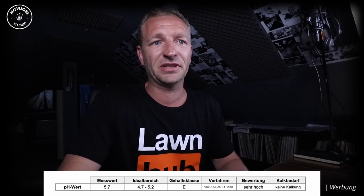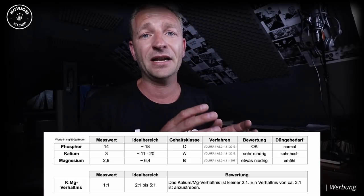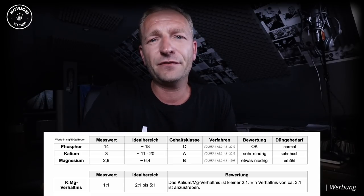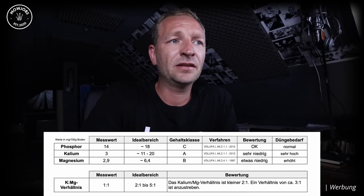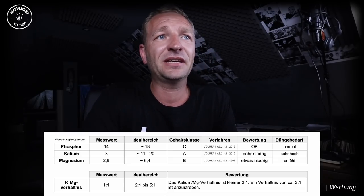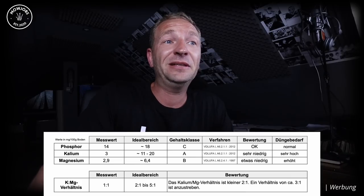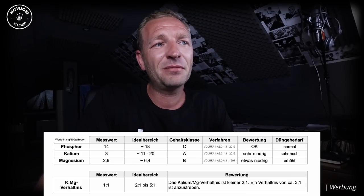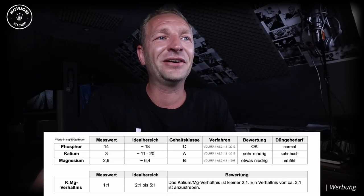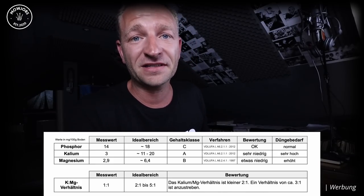Kommen wir zu den Makronährstoffen: Phosphor, Kalium und Magnesium – und auch das Verhältnis zwischen Kalium zu Magnesium. Wir haben hier nicht nur den Messwert, sondern auch eine Gehaltsklasse und den Düngebedarf. Die Gehaltsklassen stufen sich ein in A bis E, wobei A sehr niedrig und E sehr hoch bedeutet. Phosphor liegt bei 14, Idealbereich bei 18 – normaler Düngebedarf. Kalium liegt bei 3, Idealbereich bei 11 – sehr hoher Düngebedarf. Magnesium liegt bei 2,9, Idealbereich bei 6,4 – erhöhter Düngebedarf.